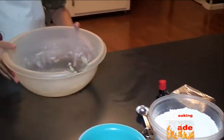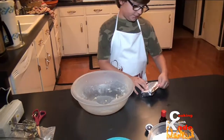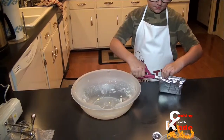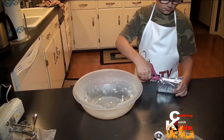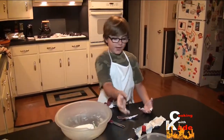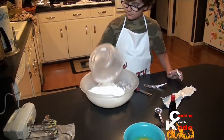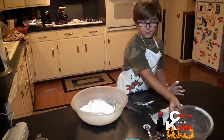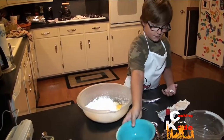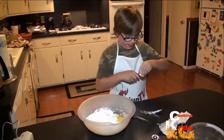Now we are going to reuse the same bowl and mixer. We are going to start out with 8 ounces of cream cheese. Now add in 4 cups of powdered sugar. Now add 2 eggs. Now add in a teaspoon of pure vanilla extract.